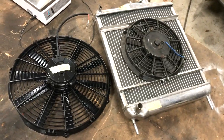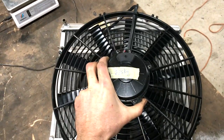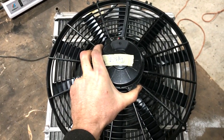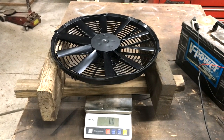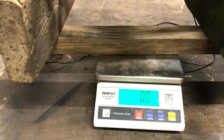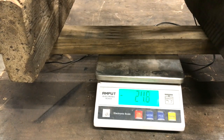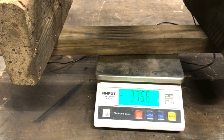This is the new radiator fan I've bought, and like the pieces I buy from the takeaway, it's 14 inch diameter — quite an improvement over the 9 inch version. I don't even know why they sell 9 inch ones. The fan is made by Spau, generates 1500 CFM, it's a puller-type fan, and also generates 400 grams of thrust.